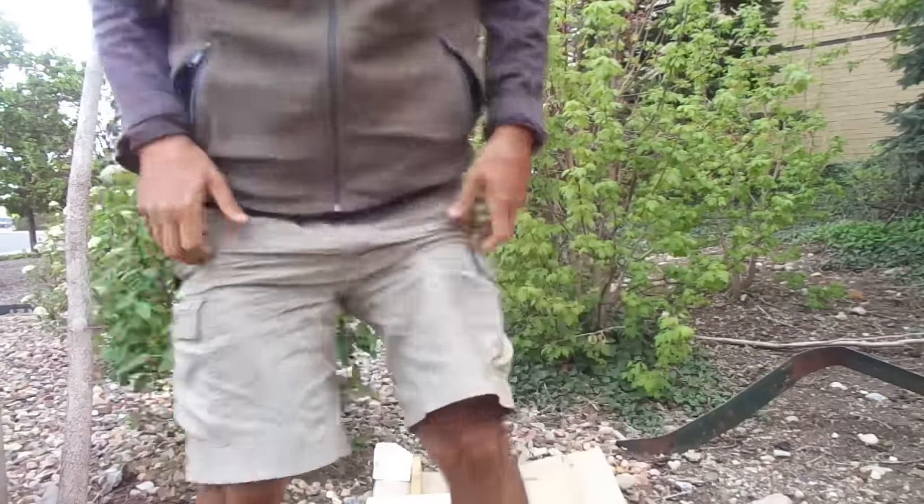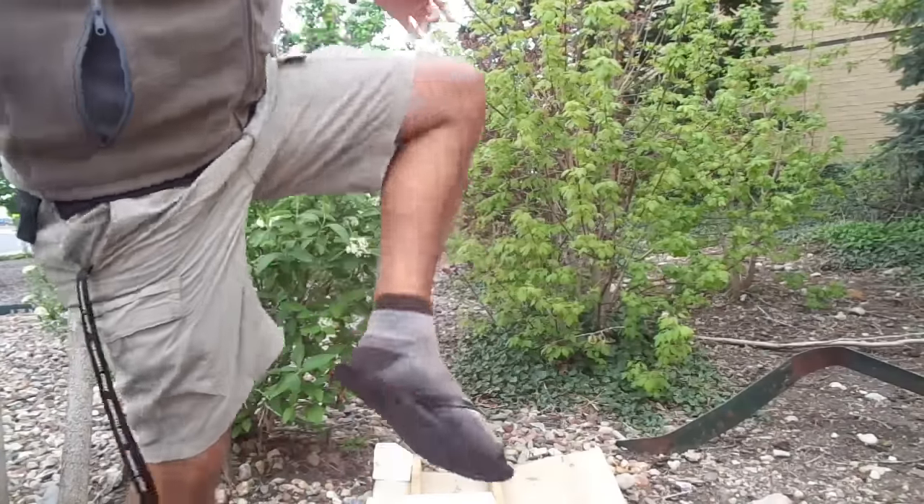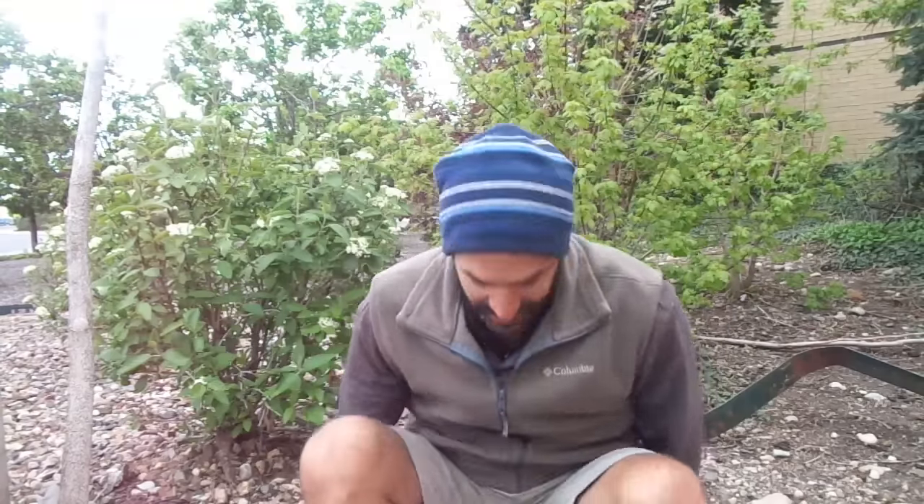So how can I do the flip-flops in the cold? Well, here's my answer to that — I put socks on.